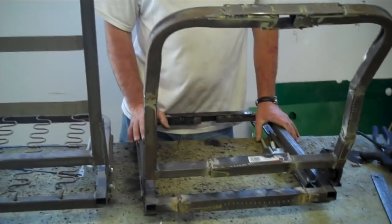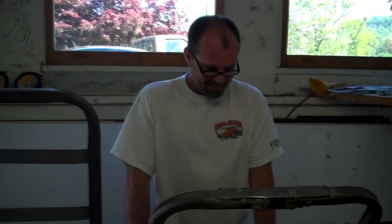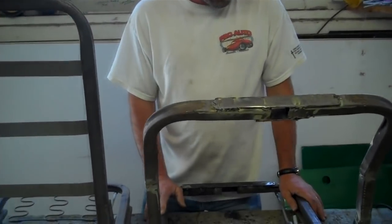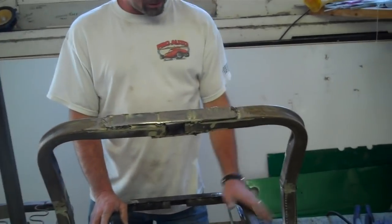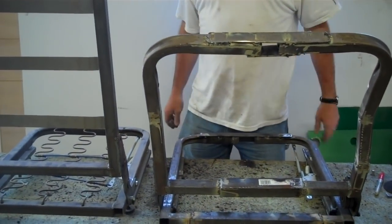I wanted to show everybody how far you actually go to make custom seats. Because when you see on TV, those guys just put seat covers on and call that a custom seat — maybe they trim some foam. But you're actually doing welding and everything. Oh yeah, we have to do all the welding, cutting, fitting — more like what a body man would do, like a fabricator.